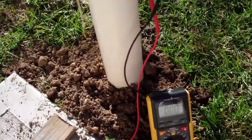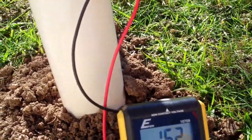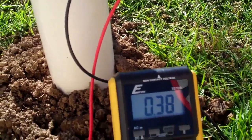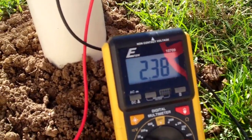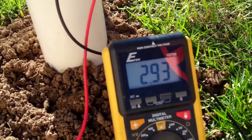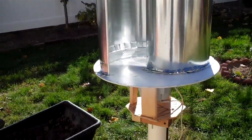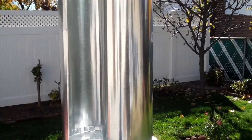I'm going to give it a hand spin and see. I can get actually about 3, 4, 5 watts. So this is hardly enough to generate any electricity to charge batteries.